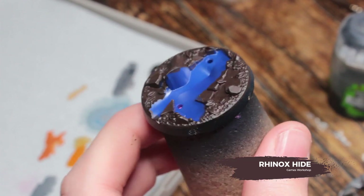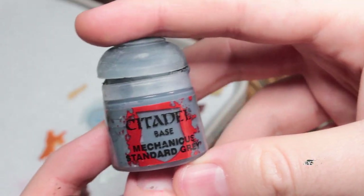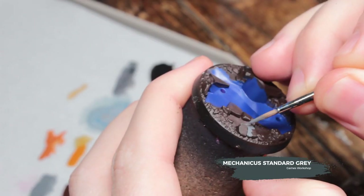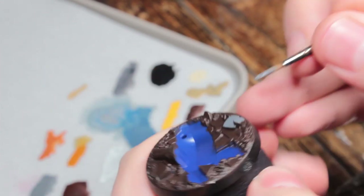To start this all off we're going to base coat the base with Rhinox Hide — do this in two thin coats and try to be neat. We're then going to base coat all of the stones and rocks in Mechanicus Standard Grey.